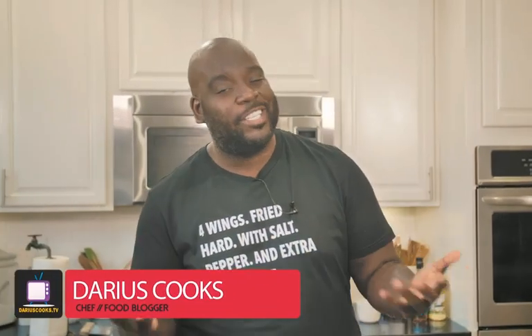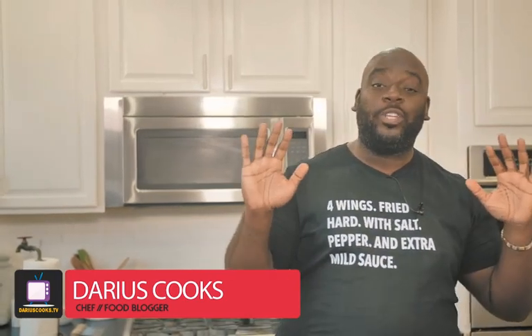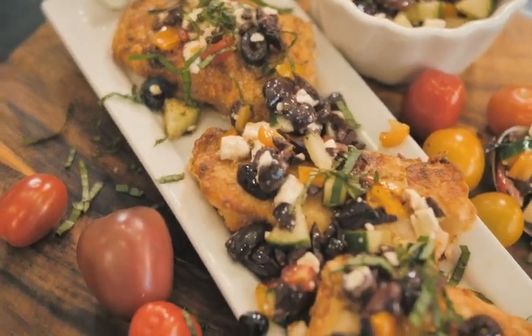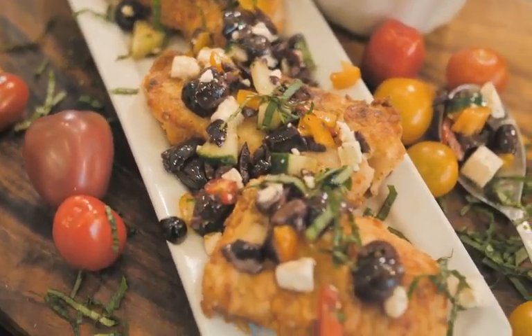Hey, what's up y'all? It's Darius from DariusCooks.TV and I'm coming at you with yet another super fantastic idea for dinner, for entertaining. This is going to be perfect. It is my crispy cod with my Kalamata Olive Salad. You're going to love it.